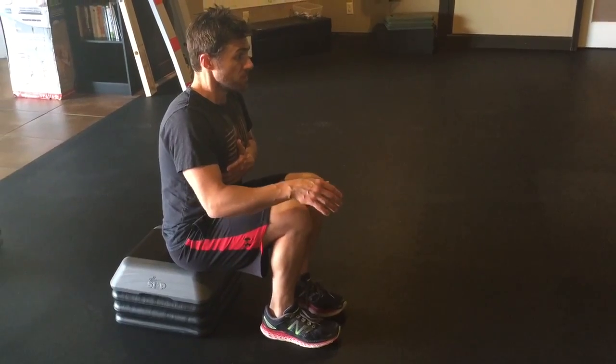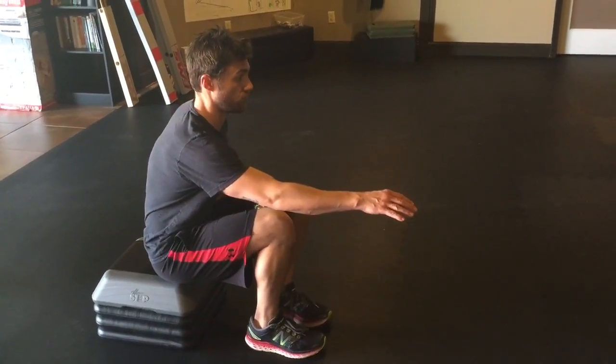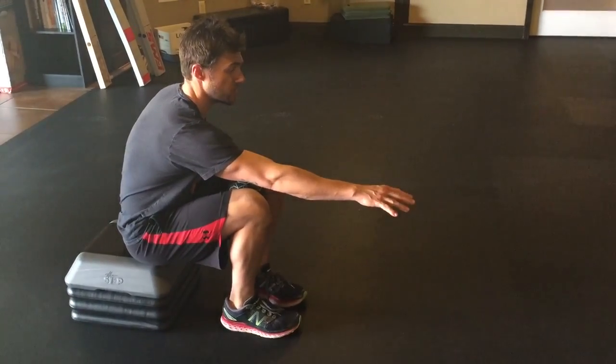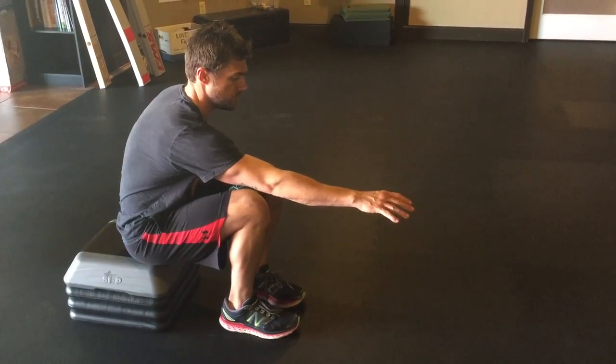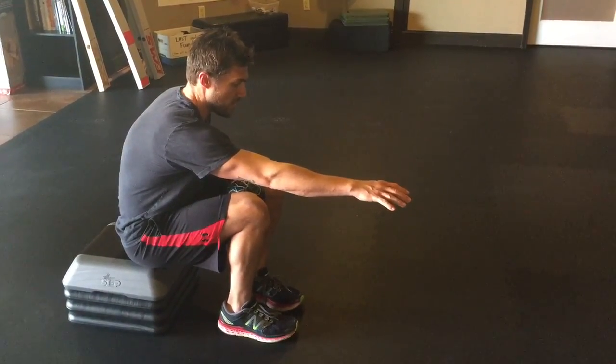Long breath out through the mouth. I reach my right arm, hold. Breath goes in, another full breath out.